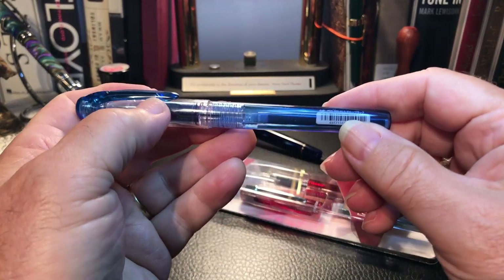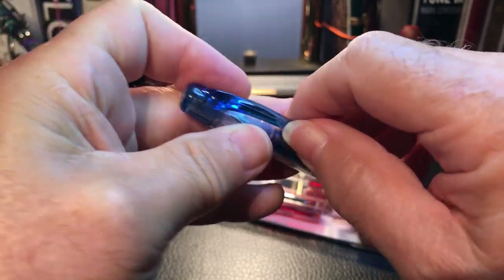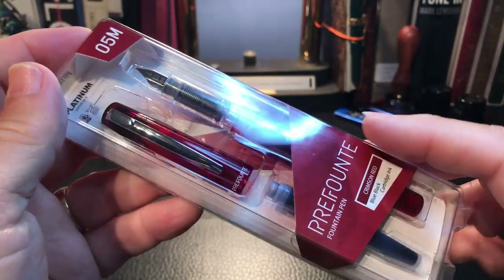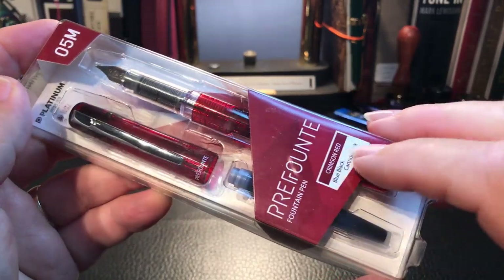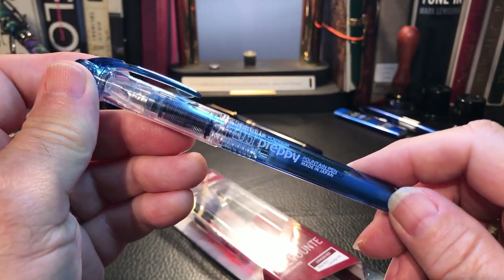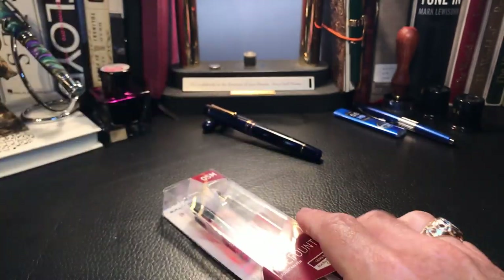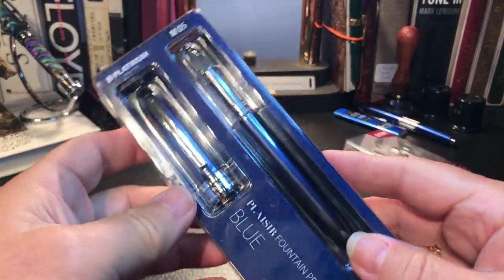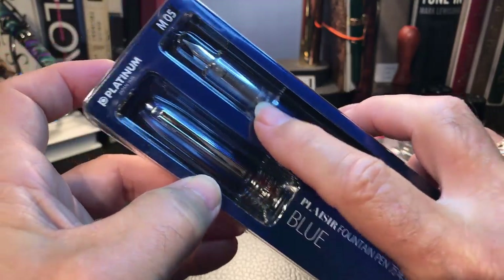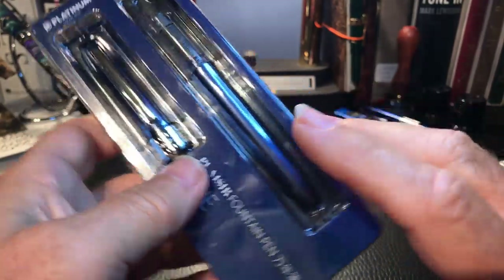A couple of things I didn't like about the Preppy was that it had this permanent barcode marker on it and the clip looked kind of cheap — it really looks like a disposable fountain pen. I was interested in this upscale version that had a slightly better clip and looks a little more elegant. It seems there are three levels of Platinum inexpensive pens: the Preppy, which is very popular, and the Prefonte. And then there is the Plaisir, which has a metal body. Same nibs, looks like the same feeds. So I'm going to be doing a review on the Plaisir as well, upcoming.